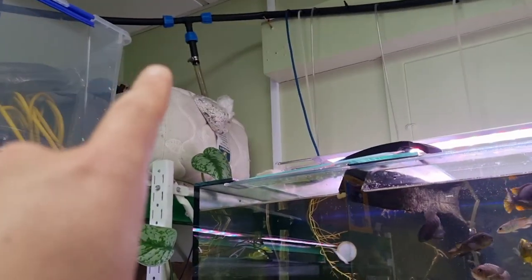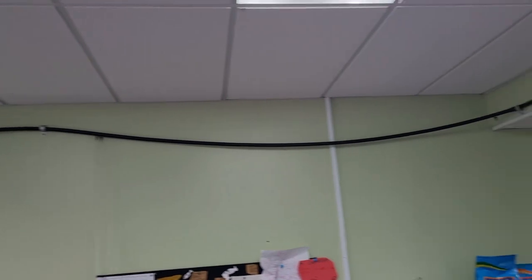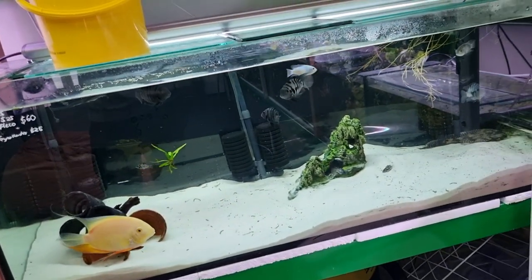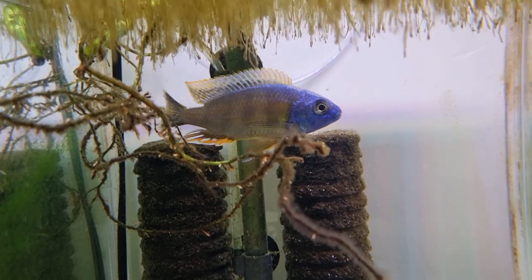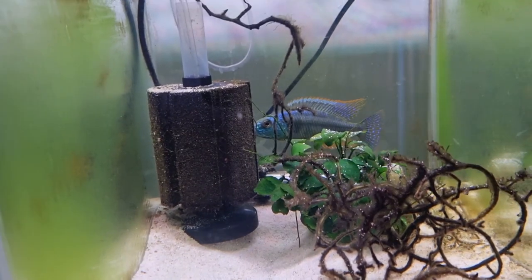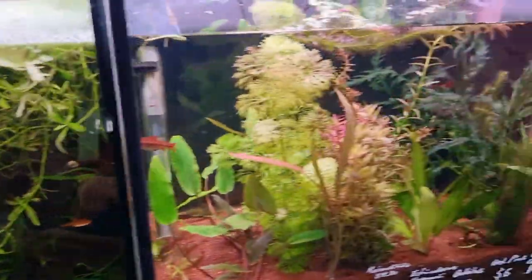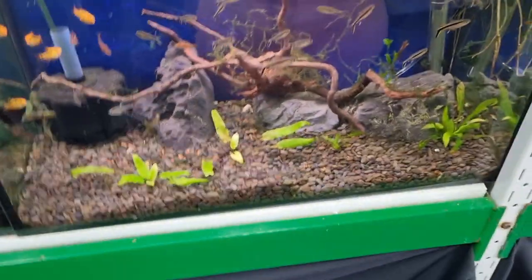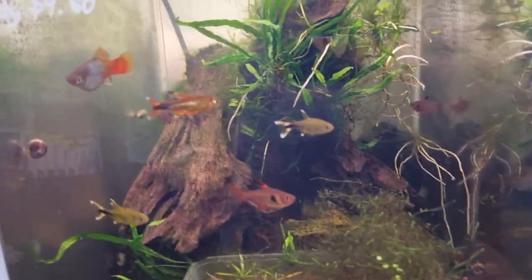My air pump is tucked in the corner, and we've got a big loop — this large black thing around the top of the room — that we tap into to distribute the air. What we get all the time is people coming in, seeing the bubbles in the tanks, and assuming they need that for their own tank — otherwise nothing will work and the fish won't be happy. That is not the case. You do not 100% need — and that word 'need' is important — an air pump.